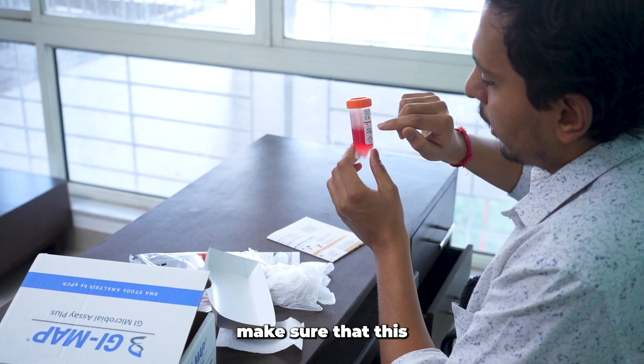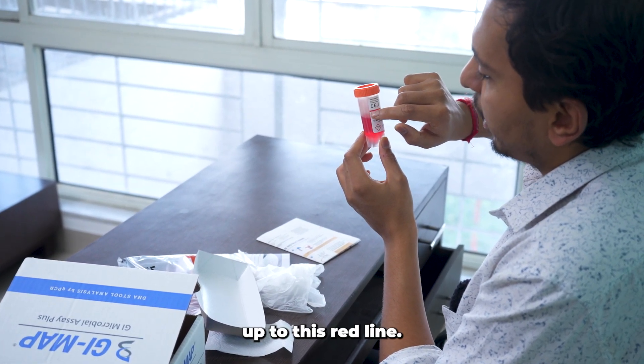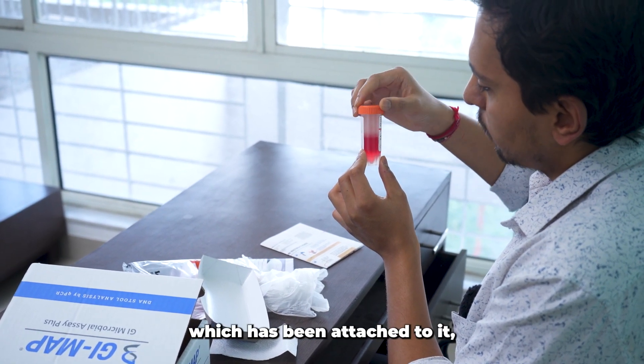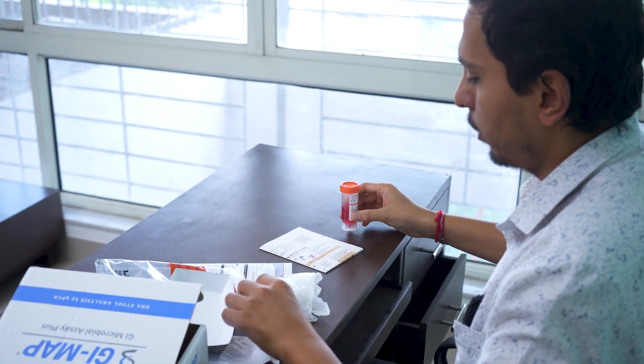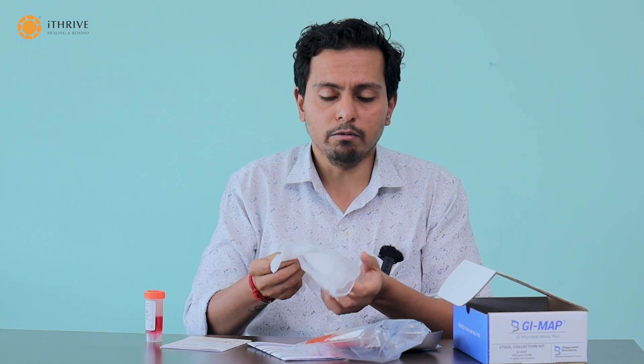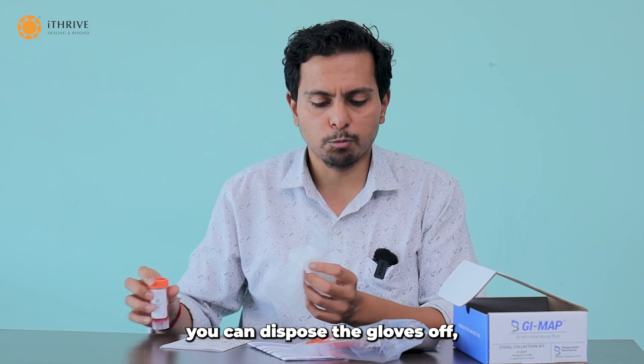Also, make sure that the red liquid rises up to the red line. Ideally, three to four spoons using the attached spoon does the job. Of course, do this while wearing your gloves, and once you have collected the sample, you can dispose of the gloves.